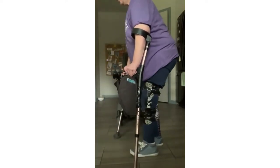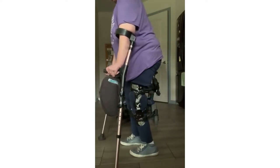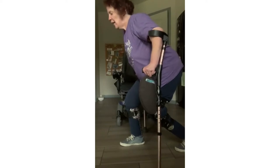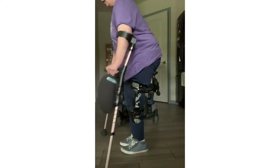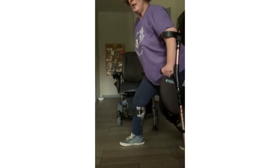With reverse lunges, instead of going forward, we're going to go backwards. I'm going to take my left leg and bring it behind me, then bend down on my right knee. Then I'm going to bring my left foot forward again next to my right. Again, I'm going to bring my left leg back and lunge forward on my right leg.